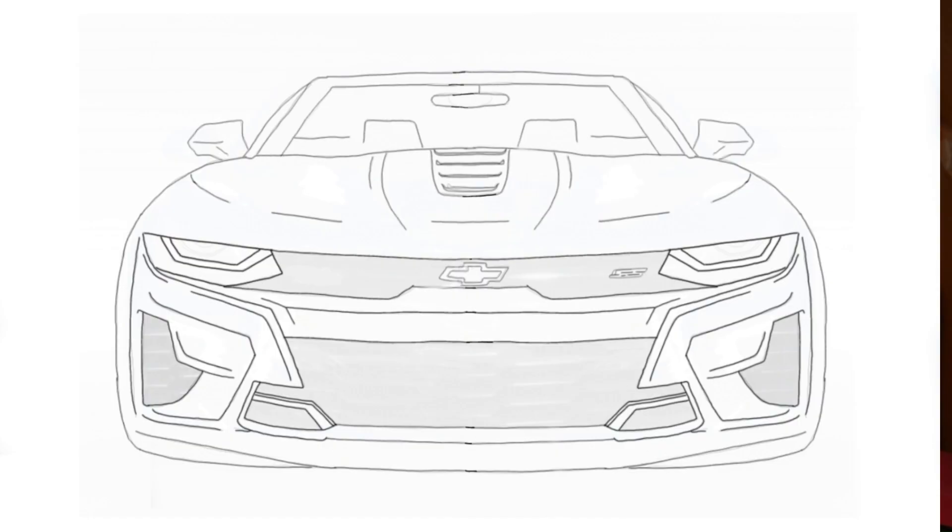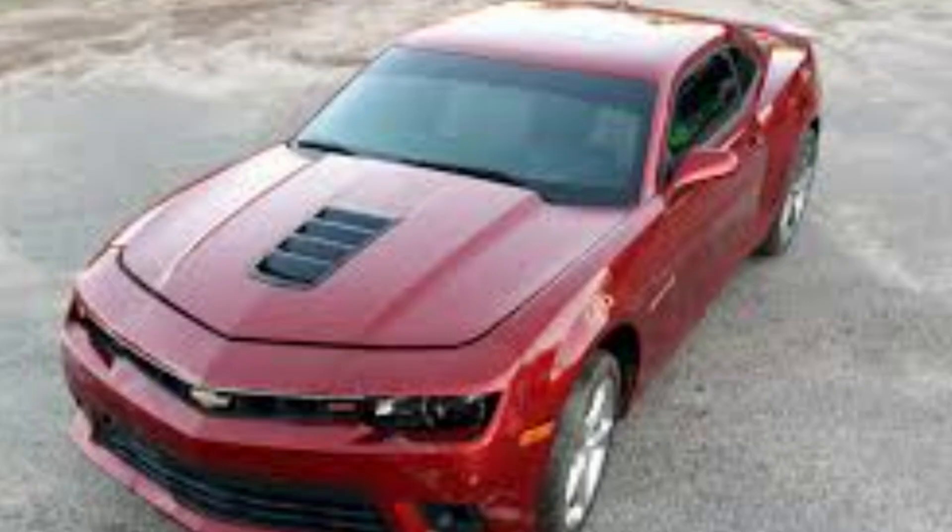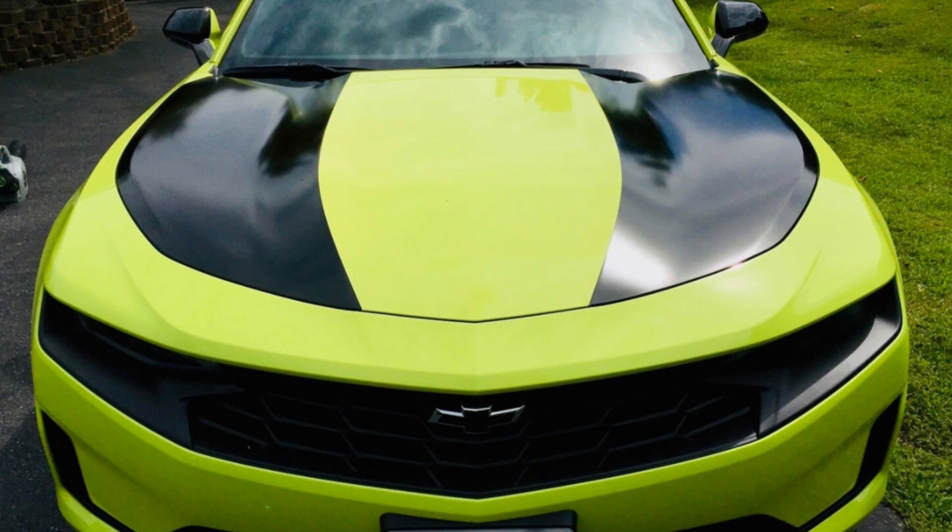I'm going to start with the hood. I got rid of the heat extractors and opted for a center mounted heat extractor just like on the fifth gen SS — the exact same design. I just put it on a sixth generation 19 to 24 hood. I think it really matches the overall design language of the car. Everything's pointing to the center, everything's got its own mission statement, and it all works in tandem to give it this look.